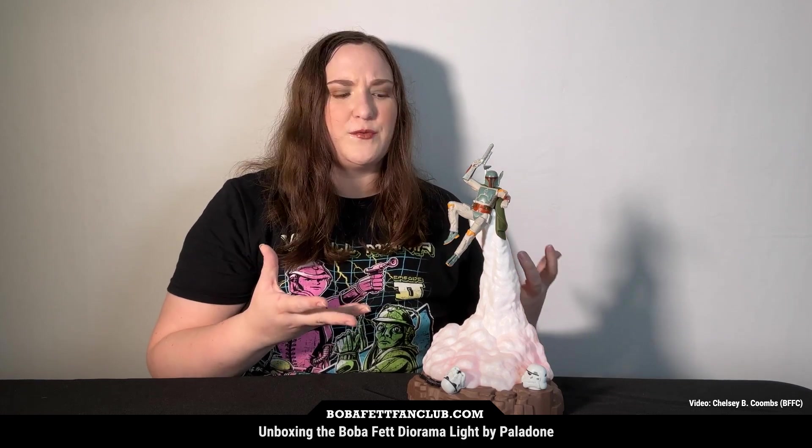Now that we've unboxed and taken a closer look at this Boba Fett diorama light from Paladone, here are my final thoughts. Overall I think this is a really cool decor piece — a cool kind of statue that incorporates functionality with the lighting. It's not going to light up an entire room; it's mainly there to give a soft glow. I love that there are three different settings with different colors and brightness levels, and the fact that you change the settings using the stormtrooper helmet is so cool — you just turn it and it turns off or all the way back on.